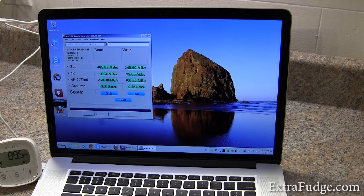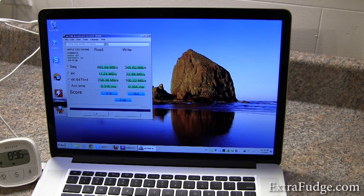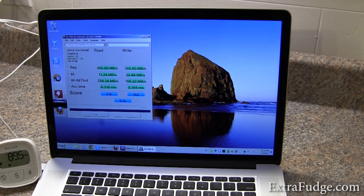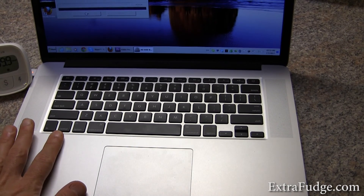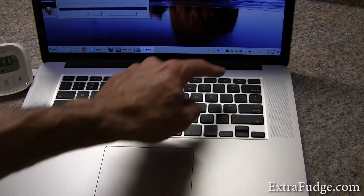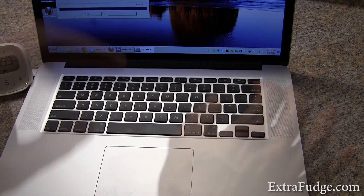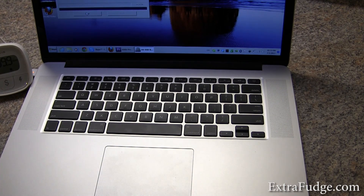I wanted to mention a few things for people who intend to use this as a Windows machine. There are a few issues you need to be aware of. For example, there is no Delete button — to use Delete, you have to press Function and Delete on the keyboard. Also, there is no Control button on the right side, so if you're used to doing Control-K or Control-whatever, this would be an issue. There's no Page Up or Page Down, but Function plus the up and down arrow will do that. Another thing I didn't like is the fact that they put the power button right on the keyboard — it's quite easy to accidentally press it instead of the Delete button, especially when you're typing and quickly want to delete something. It looks just the same as the other buttons.